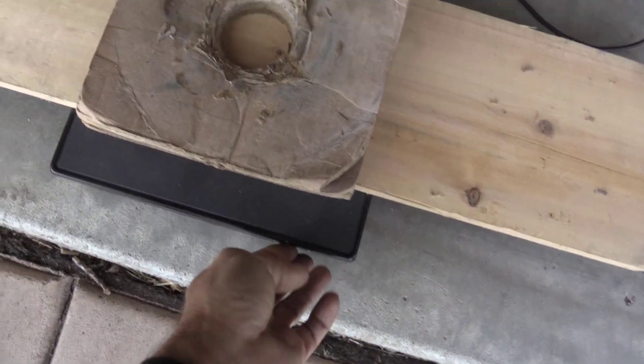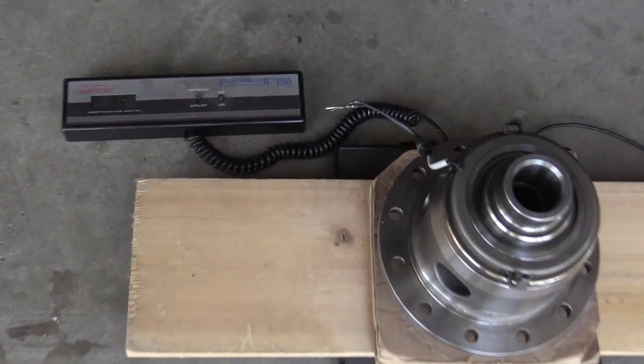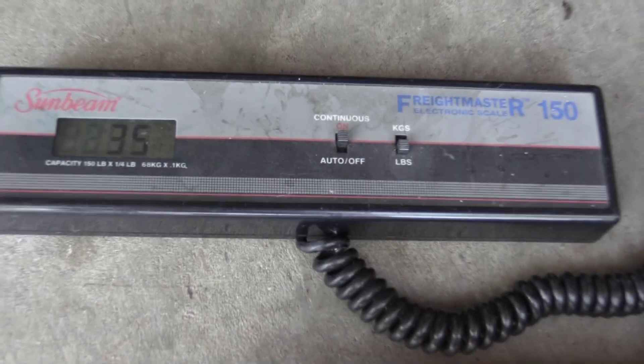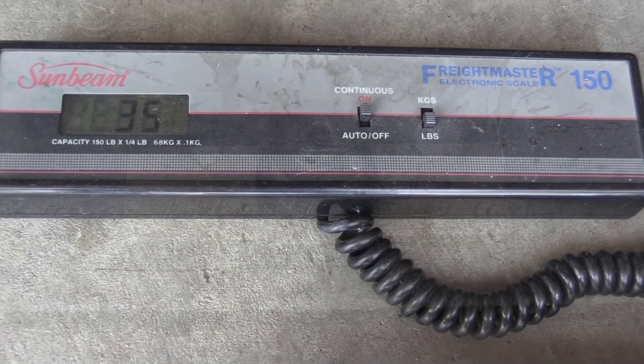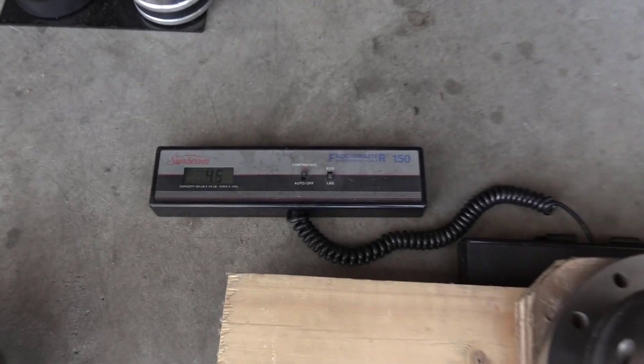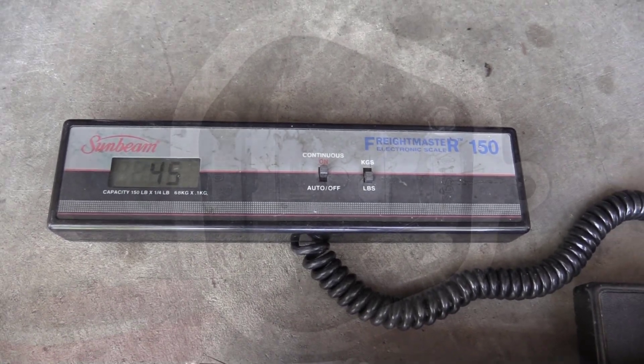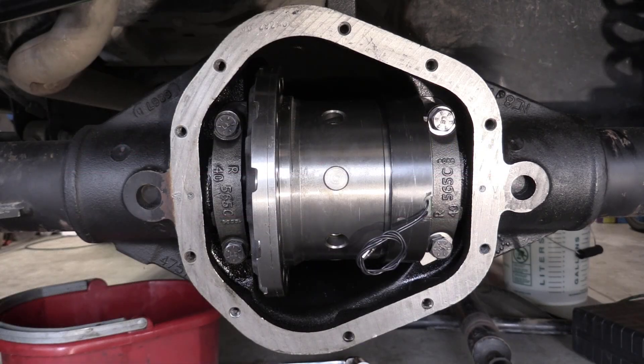Let's get these carriers on the scale — let's zero it out first. First up is the old Eaton two-pinion e-locker with its electromagnet at 35 pounds. Next up is the Auburn Select-A-Lock with its electromagnet at 45 pounds. That's a 10-pound difference in unsprung weight.